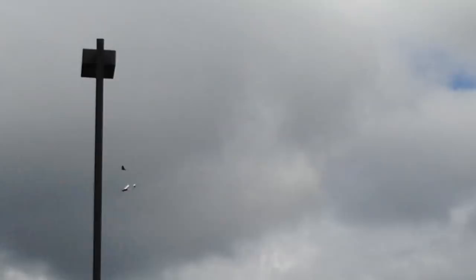Recently, a hawk moved in next to the field I typically fly at, and he's not too keen on model aviation. Almost every time Lawson or I fly, he comes out of his tree and chases the plane.